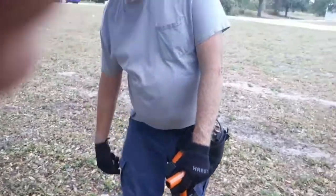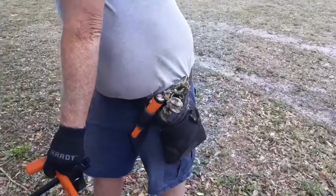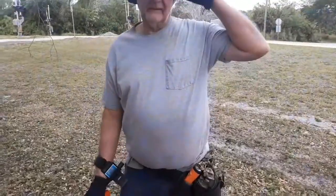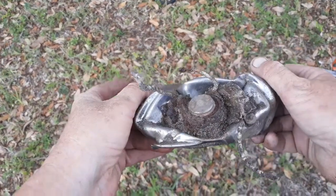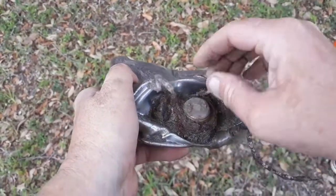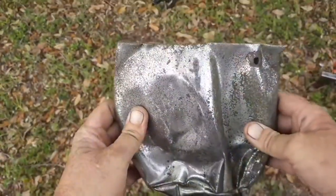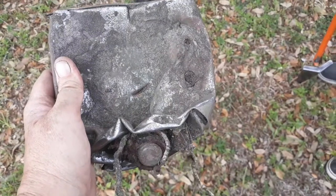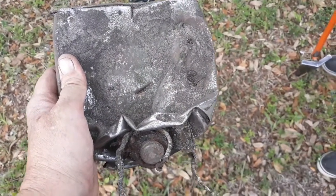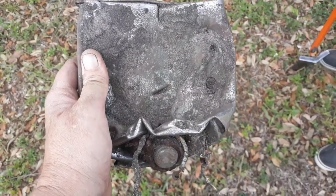Wayne says his bag is full, so I'm gonna swing to the van — it's about 11 o'clock. Check out this chunker here; we think this is an old light fixture — see the three fittings? It's chrome-plated copper and it's real heavy. Wayne found this one a while ago and left it because it was too heavy. We'll see you on the wrap-up!